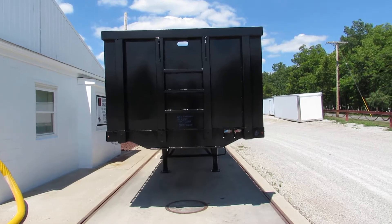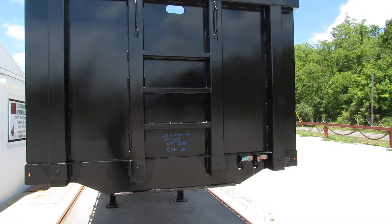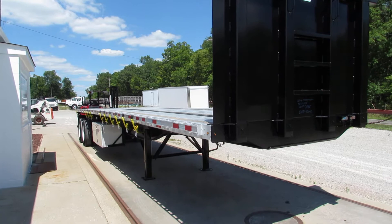Good afternoon and welcome to Equipment Remarketing. Today we're taking a look at a 2016 Transcraft 40 foot by 102, stock number 7085 GG. This is an aluminum combo 40-footer Moffitt-carrying flatbed trailer.